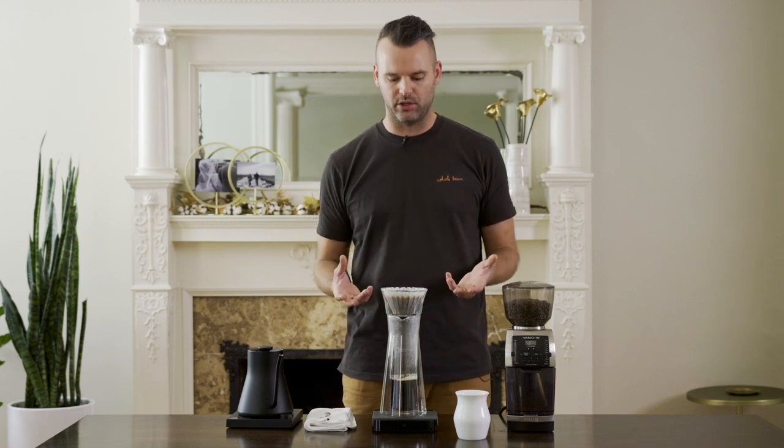If it drips through really fast and you end up with a time prior to two minutes and 30 seconds, go ahead and fine up your grind a little bit — the water will take a little more time with the coffee. If it's going really slow, coarsen up your grind so the water can drip through a little faster.